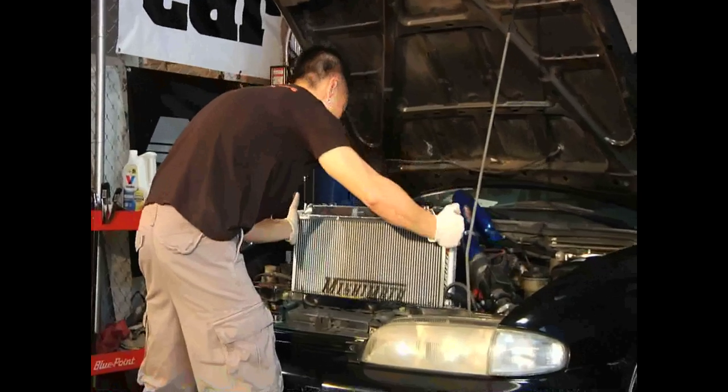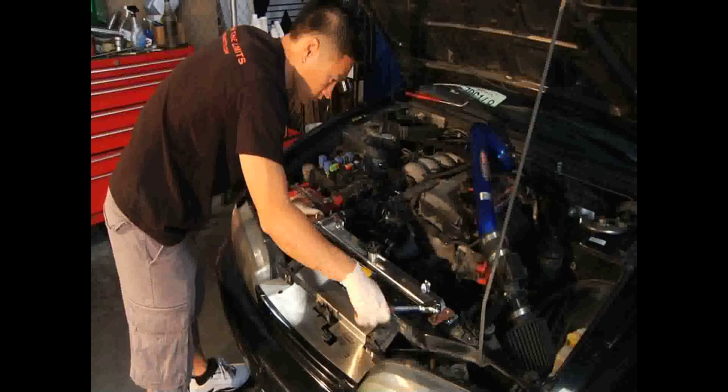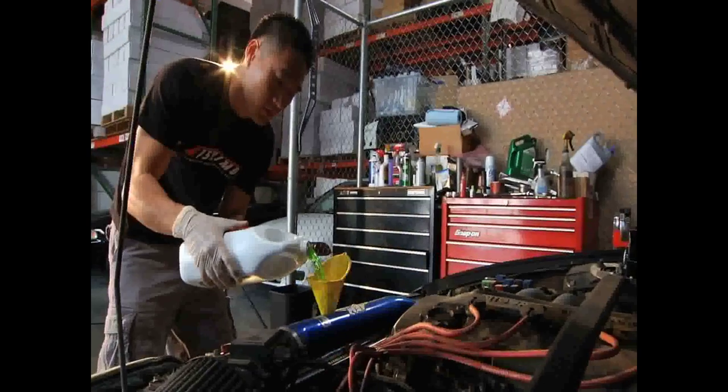Carefully lower the new radiator into place. Secure the top and bottom radiator hoses by tightening their clamps. Replace the two radiator brackets and tighten the 10 millimeter nuts. Put back the radiator overflow hose. Use the funnel and fill up the new radiator with coolant.